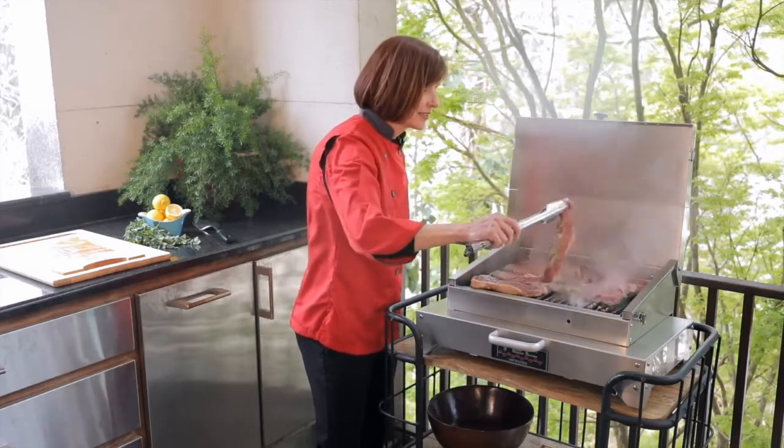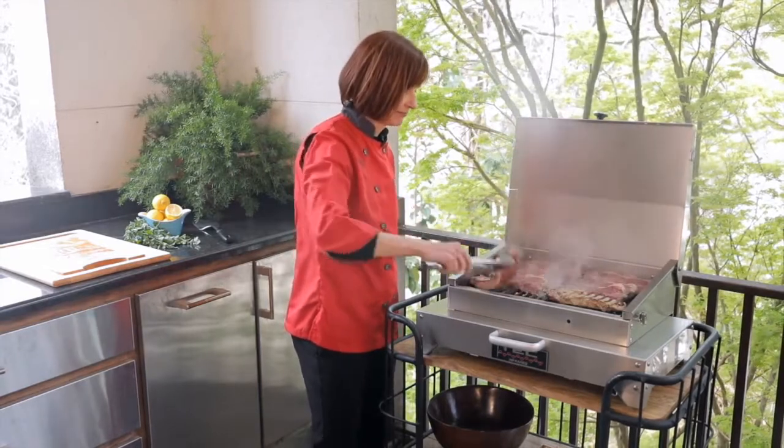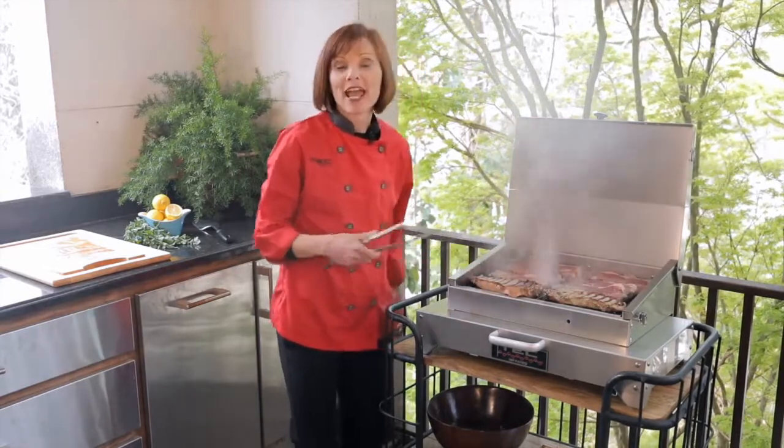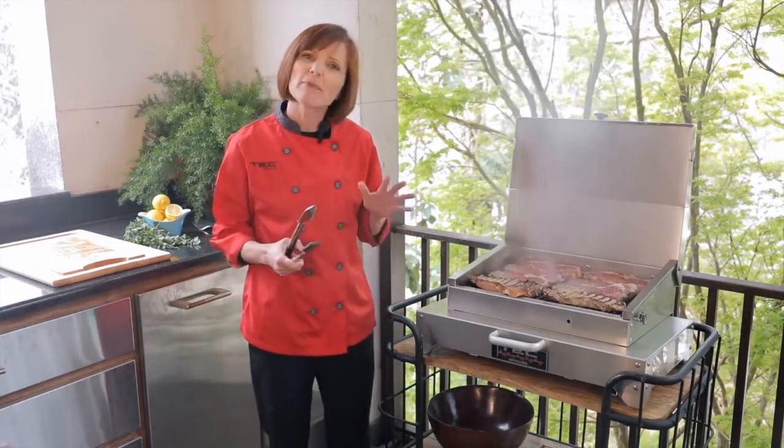Oh, look at that. Beautiful grill marks on that first side. So I'm going to flip them over and then grill them for about another four minutes or so on the second side for about a medium rare.